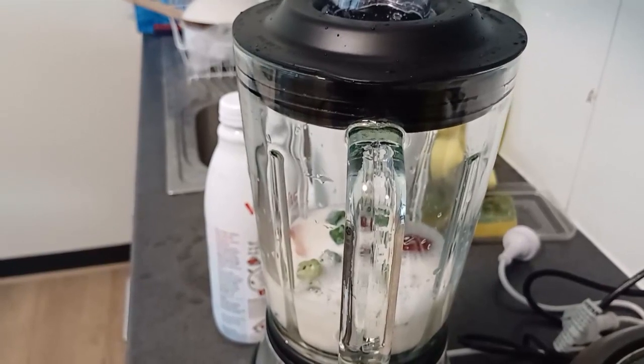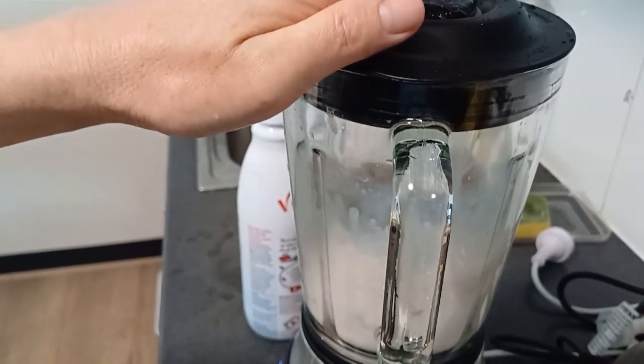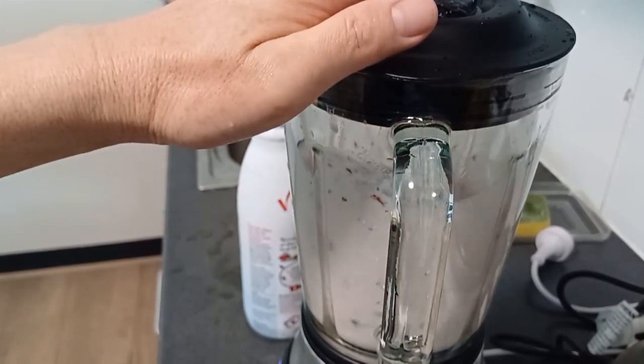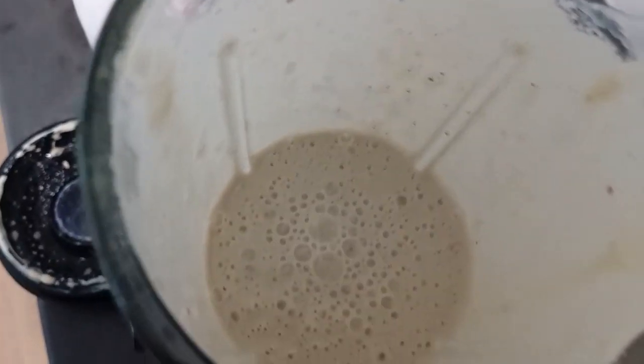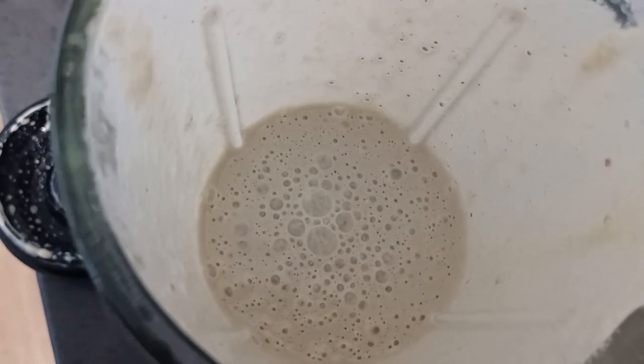Now I'm going to mix this and make a very powerful juice. Watch to the end. Guys, this is very tasty and powerful juice. You can watch it.